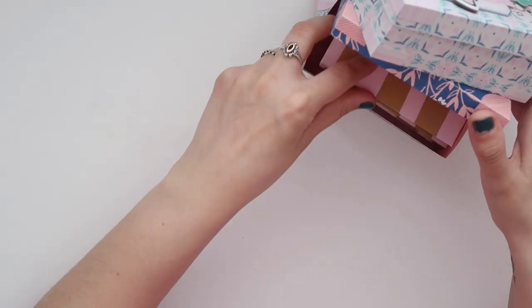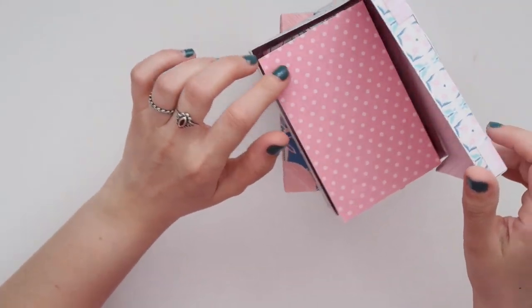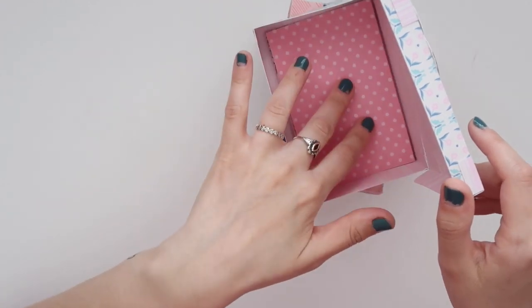So that goes inside. Once I have the photos in and everything, I'll wrap it around with twine so that it doesn't lift up like this, but it's kind of cute too.